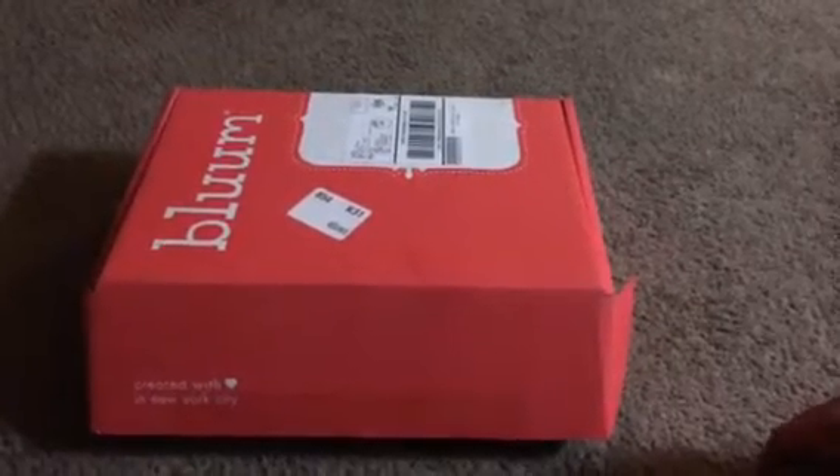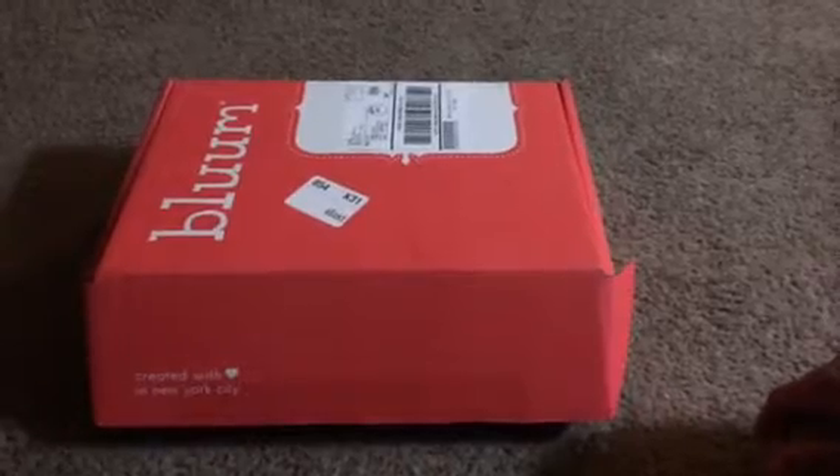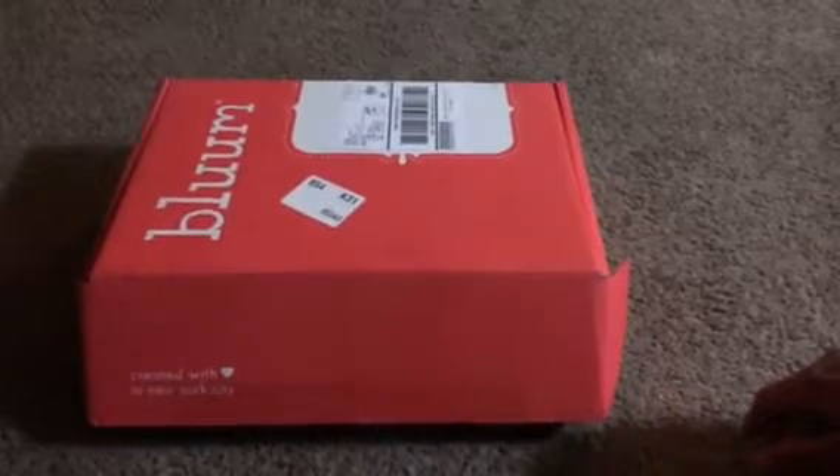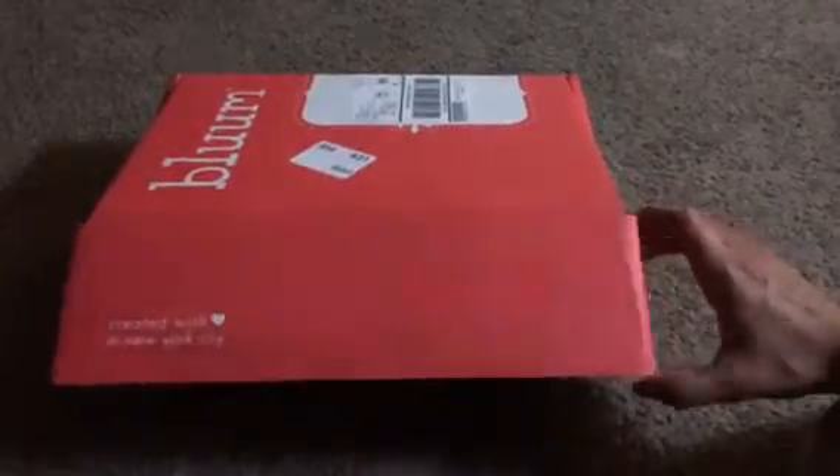Hi guys, this is Jenna from Momoma Collective. I'm here to bring you an unboxing of my March 2014 Bloom Box for my seven-month-old daughter. I haven't opened it yet, so let's see what's inside.